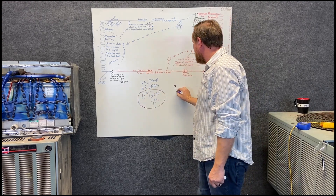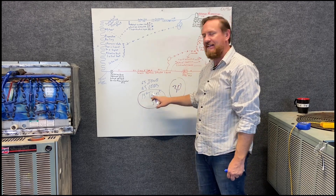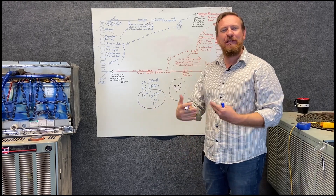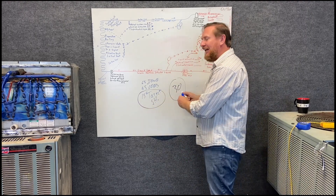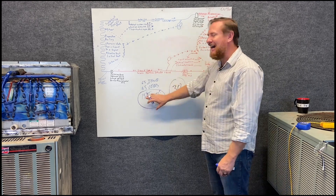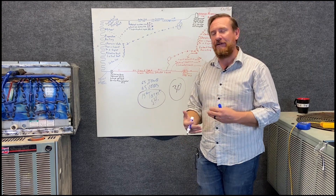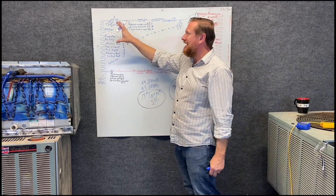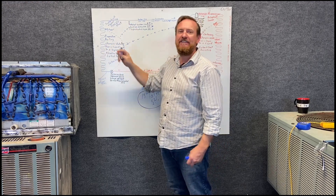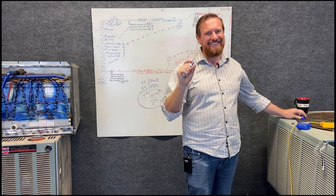So: target was 15, actual superheat is 30. 30 is higher than 15 — this is called high superheated vapor. High superheated vapor means too much vapor. If I have too much vapor in a container, that means not enough liquid or not enough saturation. This sometimes confuses people, so let's demonstrate with an analogy.